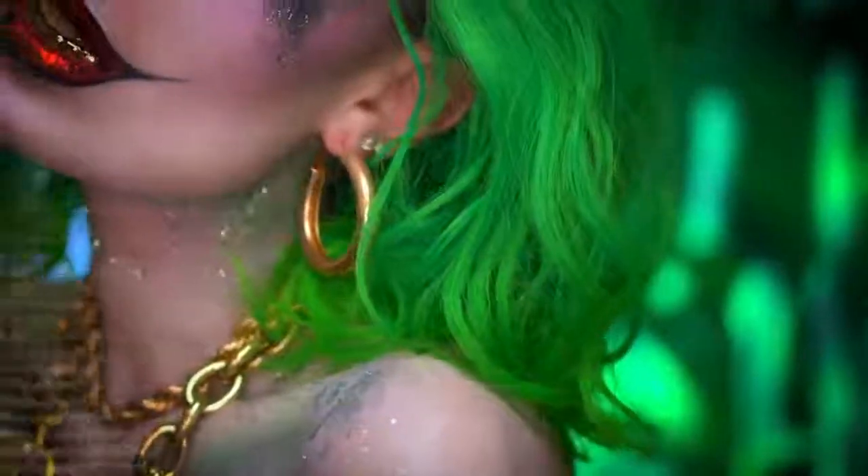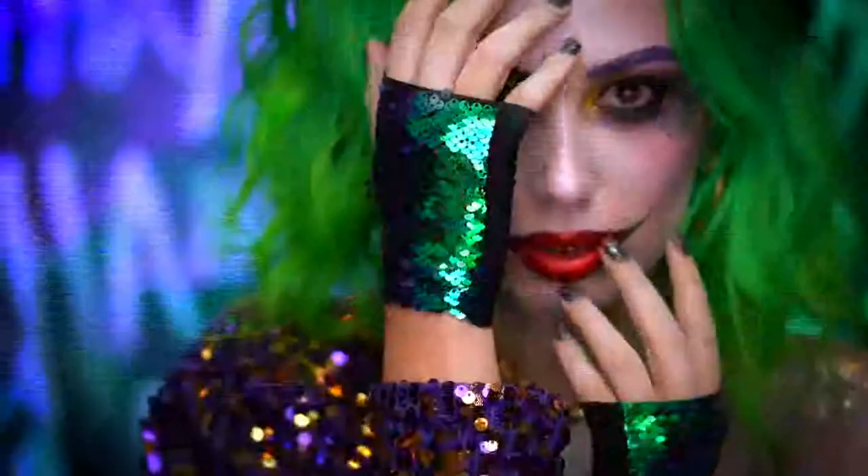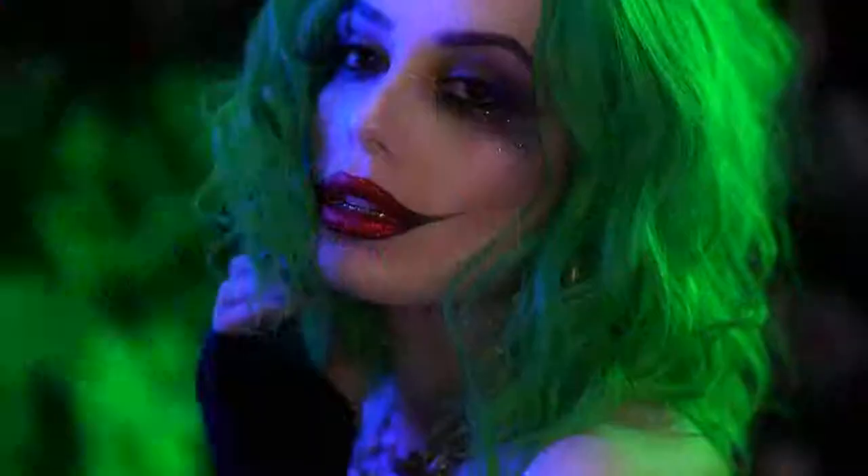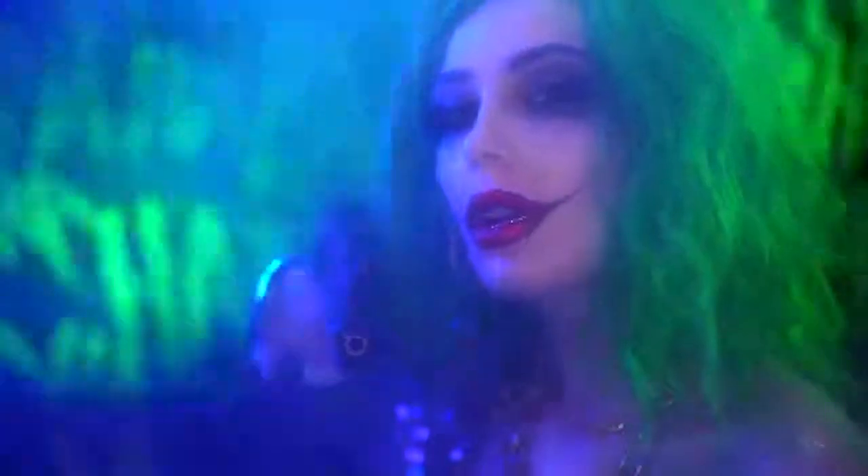If you love this look, don't forget to thumbs this video up and smash the subscribe button right now for more videos. Thank you all for tuning in to my boo-tiful Halloween and I'll see you next time.